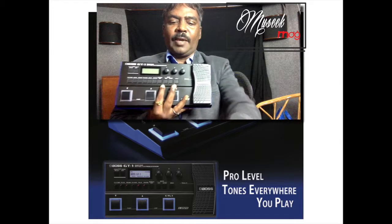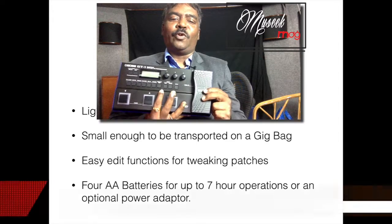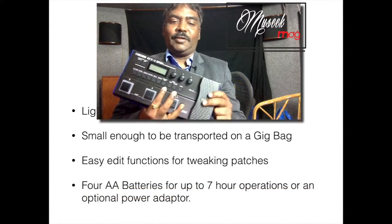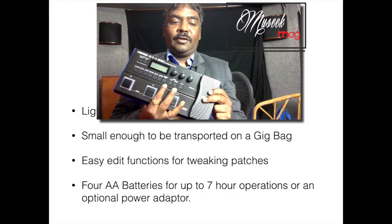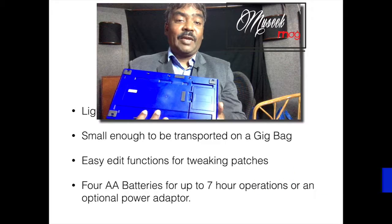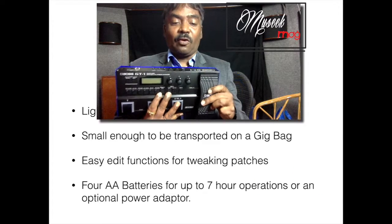It's a light and compact floor unit, small enough to transport in your gig bag. It's really portable — you can just take it wherever you go. It's conveniently powered by four AA batteries for up to seven hours of operation, and it's got a headphone out so it can be used as a headphone amplifier as well.